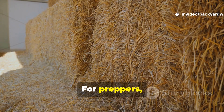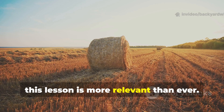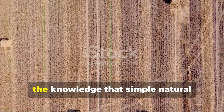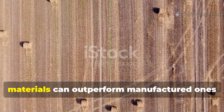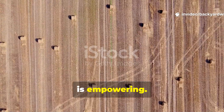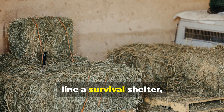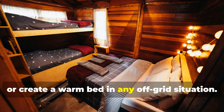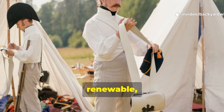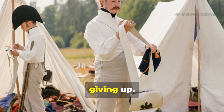For preppers, homesteaders, and history enthusiasts alike, this lesson is more relevant than ever. In a world that depends on synthetic gear, the knowledge that simple natural materials can outperform manufactured ones is empowering. A few bales of straw can insulate a shed, line a survival shelter, or create a warm bed in any off-grid situation. It's cheap, renewable, and proven by men who faced the coldest winters of the 20th century without giving up.